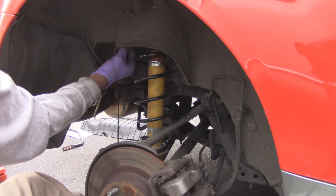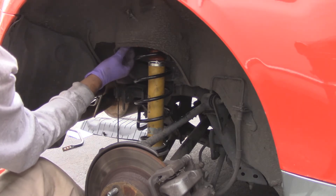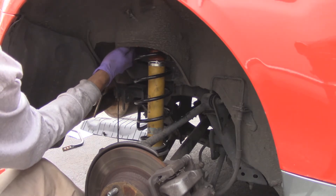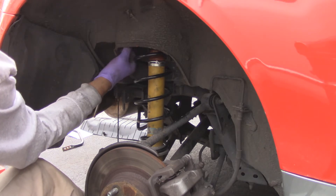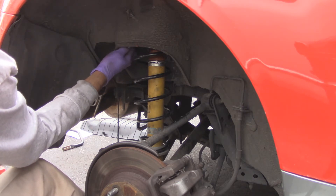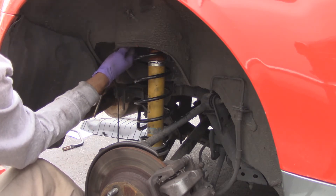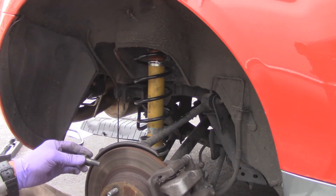Remember when you're putting anti-seize on: it's best to put it on the thread slightly, turn it into what you're threading into, then back out and then go back in. That way it actually coats everything — otherwise you won't get a nice coating on it.